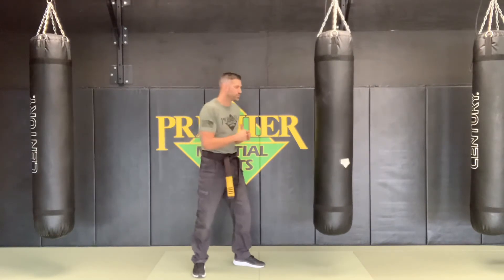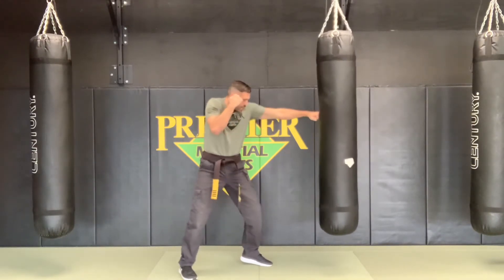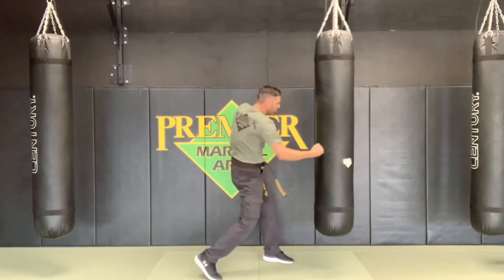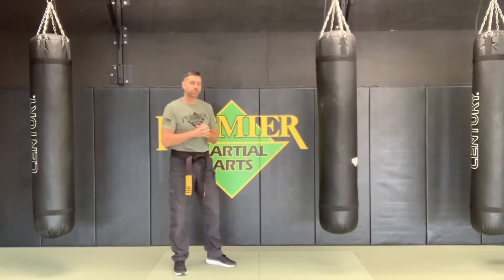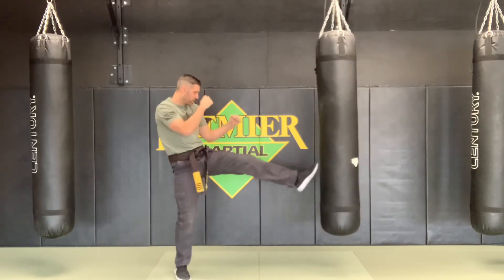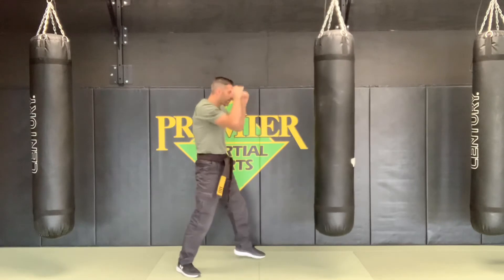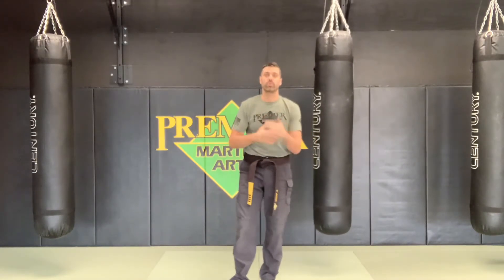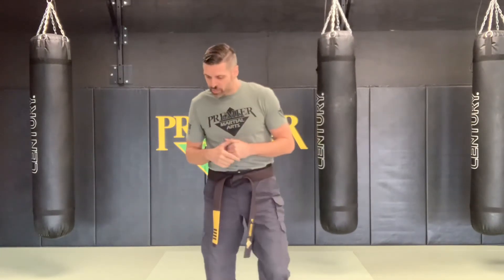For basic strikes, we expect students to know the terminology: the jab is the lead hand, the cross is the rear hand, and we also cover lead hook, rear hook, lead uppercut, and rear uppercut. They don't need to look perfect yet, just understand the terminology. For kicks, the next four pieces are lead front kick and rear front kick, plus lead roundhouse kick and rear roundhouse kick. We've also added bonus kicks like side kicks and hook kicks, which are extra credit points right now.